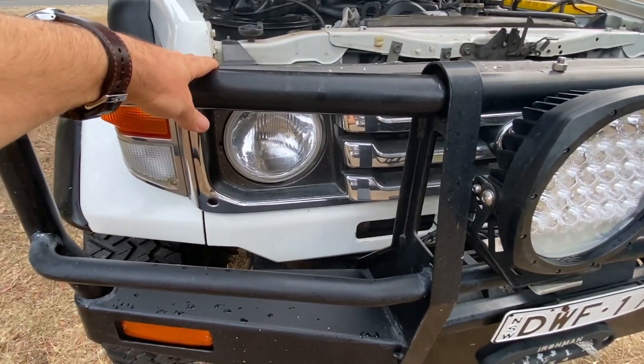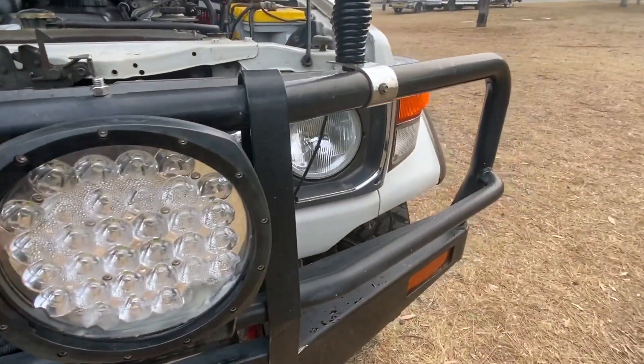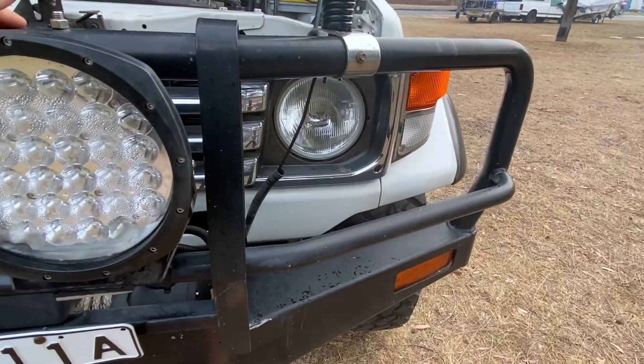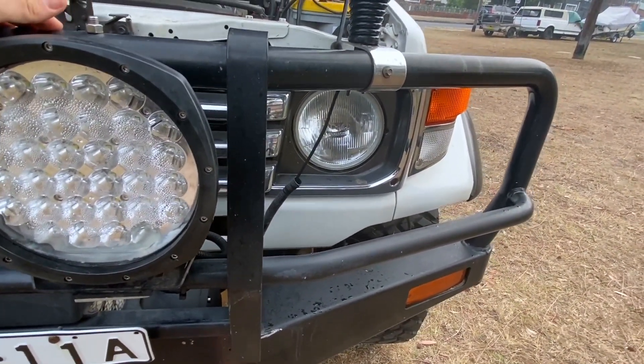I've got some replacement headlights in my garage at home — kind of halo-eye style — and I'm not too sure if I want them yet. These current ones have upgraded bulbs in them so they're not too bad, but they're on the list.